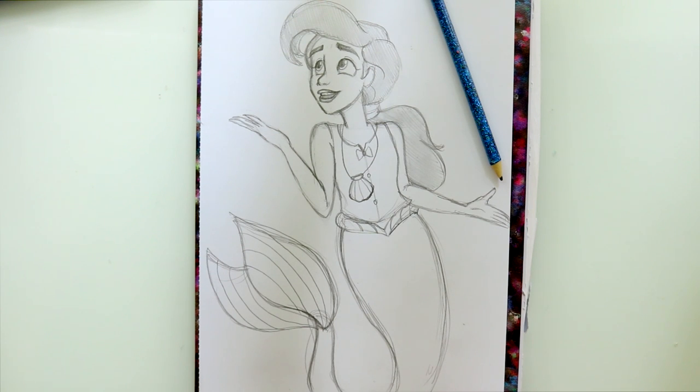And there we go — that's the quickest, easiest way to draw Melody from Little Mermaid 2! If you haven't seen it, it's been out for years, so hopefully you can find it — it's such a good movie. Leave a comment below if there's another mermaid character you'd like to draw, and I hope you're all participating in Mermaid Month. Have a wonderful day, bye bye!